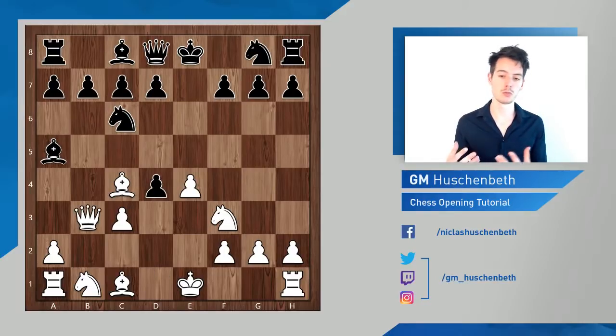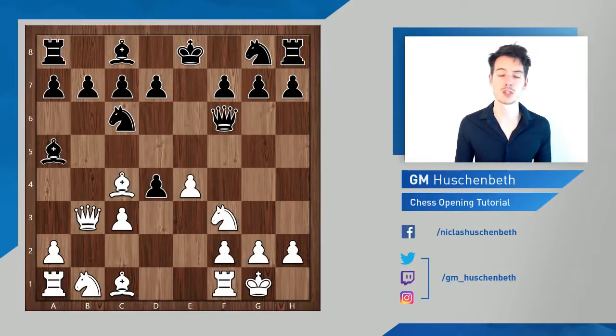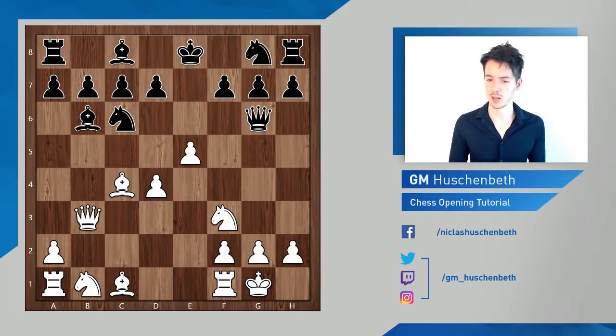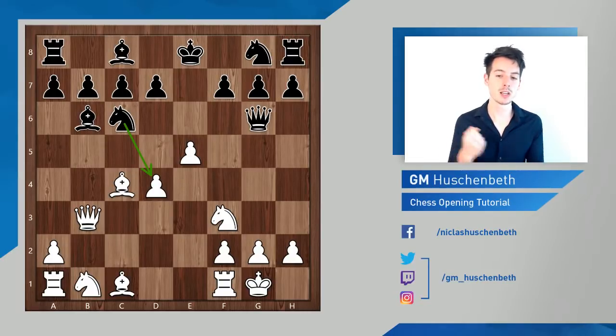I want to show you one last line, which I would say is the new main line and more dangerous for black. A common move in these positions is queen b3, creating a battery attacking the pawn on f7. Black has to defend, usually in one of two ways: queen e7 or queen f6. After both moves, I believe white is getting good compensation. Theoretically it might not be enough for an advantage, but in a practical game white can pose serious problems. Black could take on d4, but in either case white has the better development — that's what he goes after in this line.